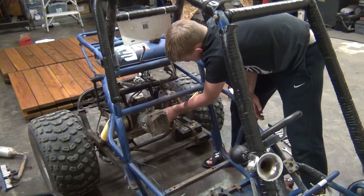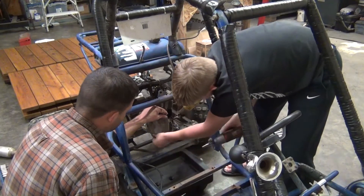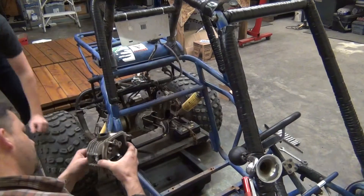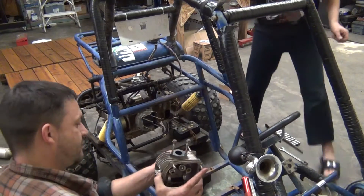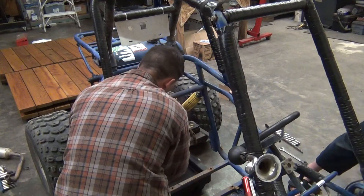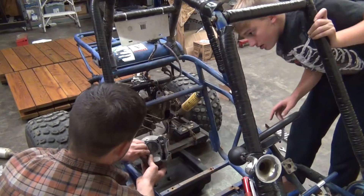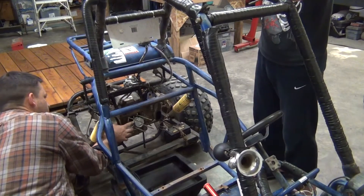And then you can take that valve cover off — these four bolts right here. See the spark plug sticking through in there, see the end of the spark plug poking through right there. Intake and exhaust valves. Hold on — that came on the top of this somewhere. I think it came out here; it was on that bottom one, right there. It would have been right here. There it goes.